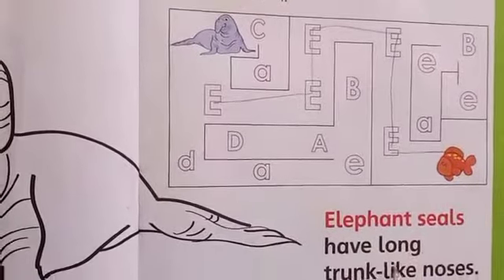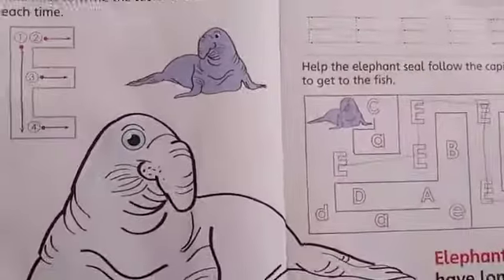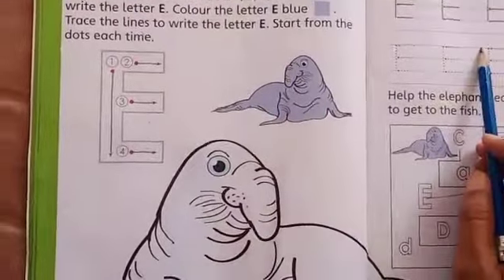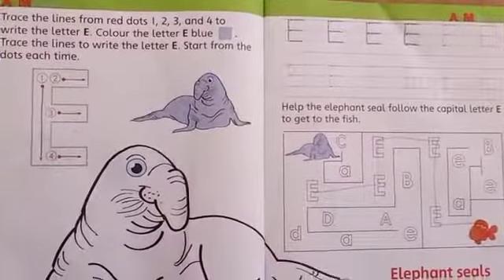Elephant seals have long trunk-like noses. So students, learn the letter E and the sound of letter E, and do your homework neat and clean. Take good care of yourself. Thank you so much. Goodbye, bye.